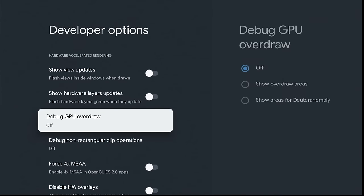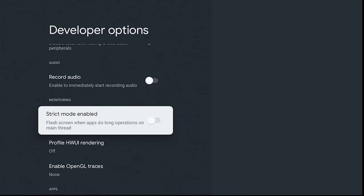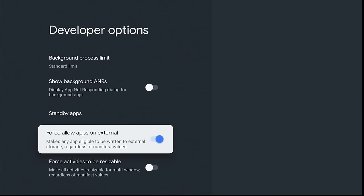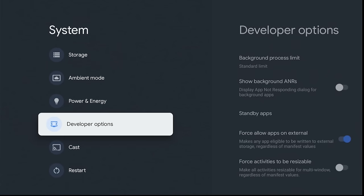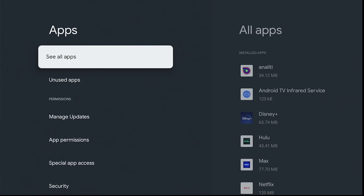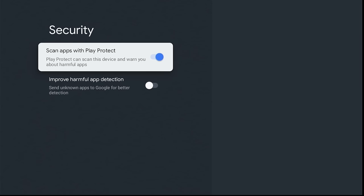Scroll down to Force Allow Apps on External. This is for adding external storage procedures coming up — very important, you need to enable this. Next, click the Back button to Settings, then click on Apps and scroll down to Security and disable Play Protect and App Detection. You need to have both of these off. Having both off will help you later when sideloading apps, as Google removes permissions and does things you don't want.